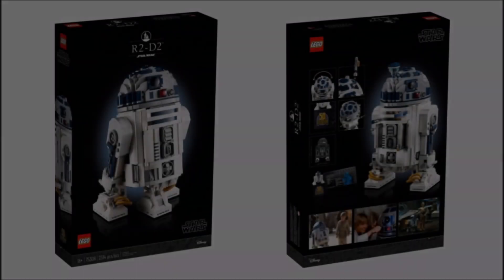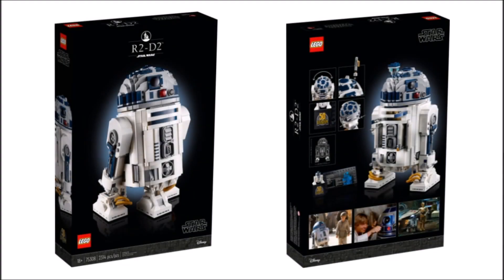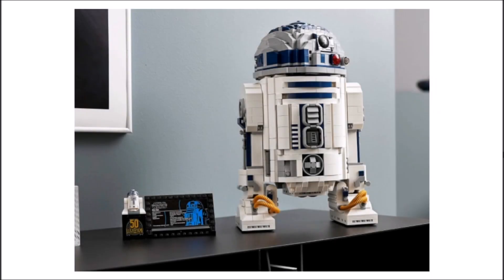Overall, if you don't own the 2012 UCS R2-D2, I think it's worth buying this set if you're an adult. It's going to look fantastic on display, it's a character everyone knows and loves, and the detail is impressive. At 2,314 pieces, the retail price is $200, £180, and €200, which is very good value. If you already own the 2012 UCS R2-D2, I'd personally skip this set, but that's up to you.